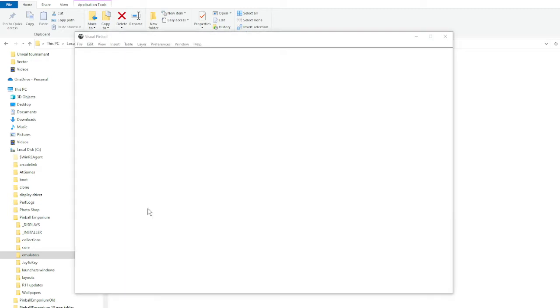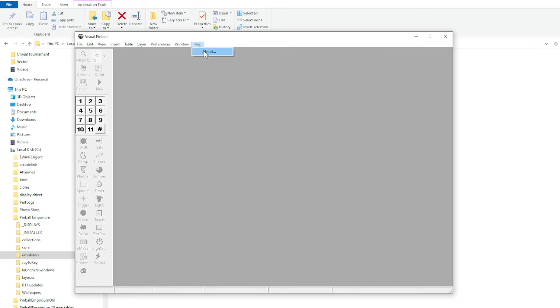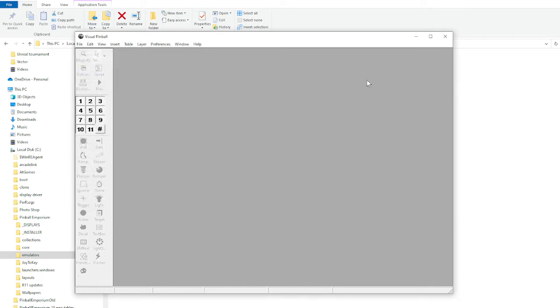So again, the backup file — Help, About — this is version 10.6. The other one's 10.7. So I know I took a little longer to explain that than I probably needed to.